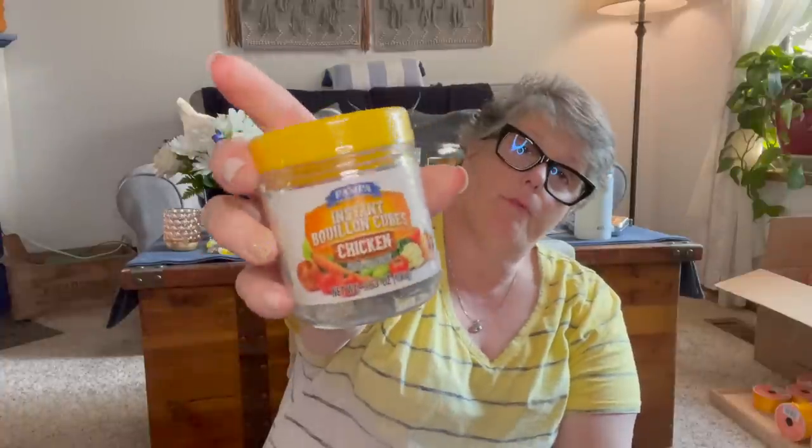I grabbed some chicken bouillon. One of the recipes I was making calls for this — just one cube per big batch. So I don't mind so much with that. That's just for me for cooking.